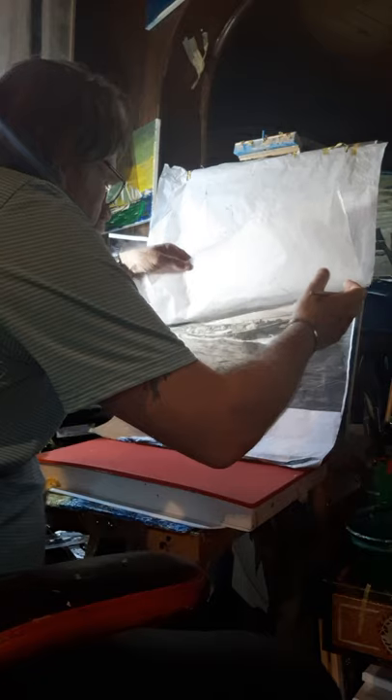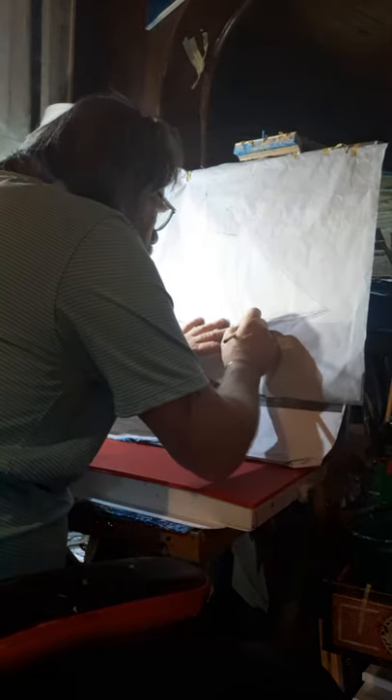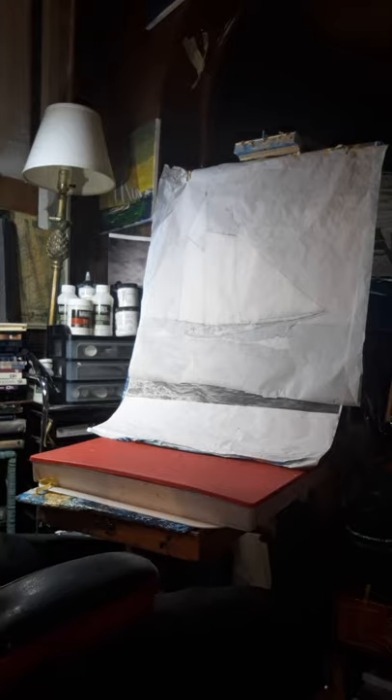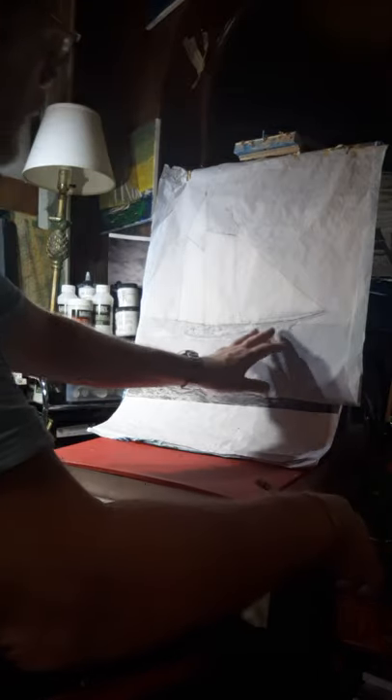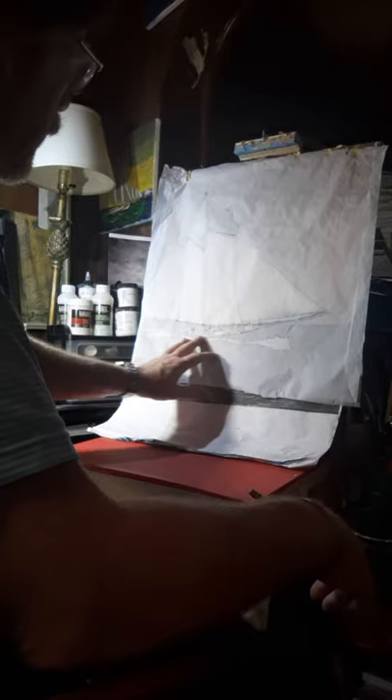Sometimes while you're drawing you might have to sort of pick it up and hold it - okay, now I see it, there's a deckhouse-type thing there. But what it does do is give me the right attitude for the vessel to sit in my painting in the water, and the perspective to be correct.